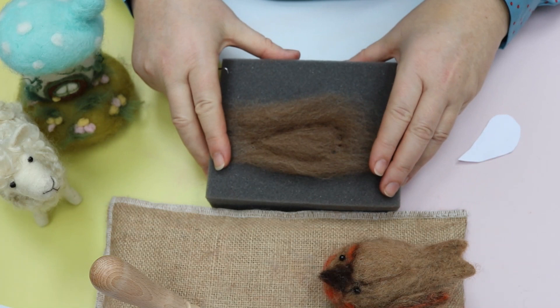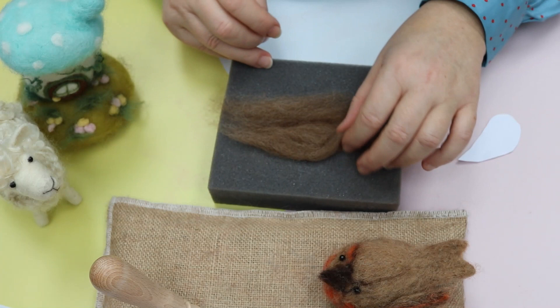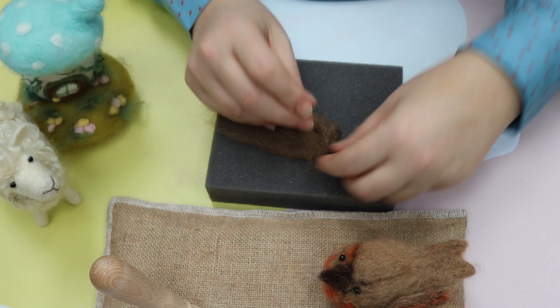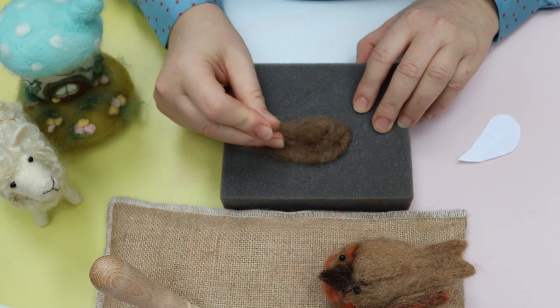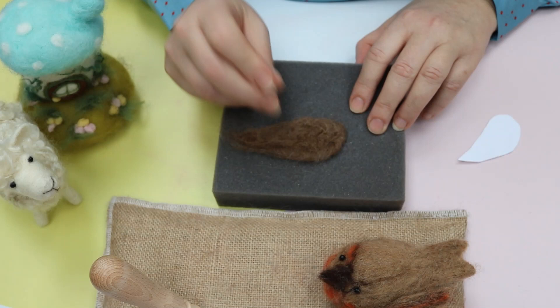So we've created that nice line and all we're going to do now is just fold it - it will stop where that line is - and then just gently felt till it holds. Then just move it around, and also this excess wool around the sides will thicken up the wing and we can also add more if we need to later. You can just use your needle to pull in, and as you can see it's pulled around that shape that we made a moment ago.